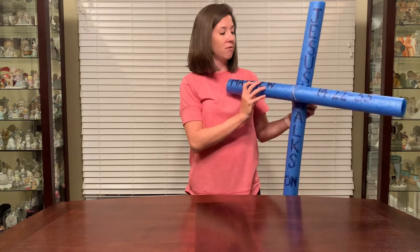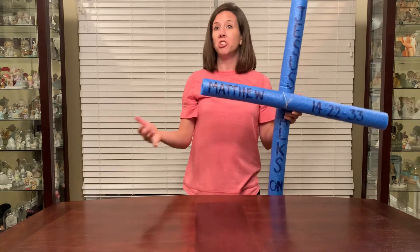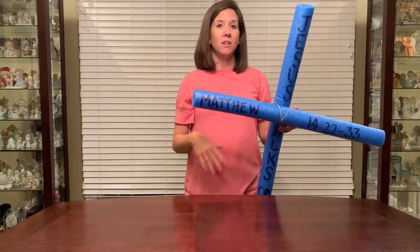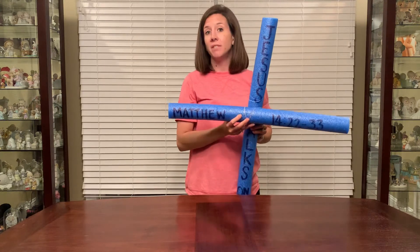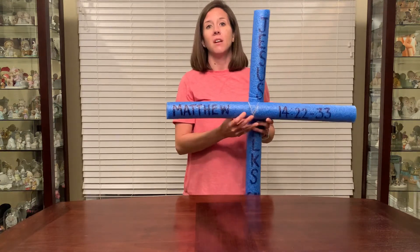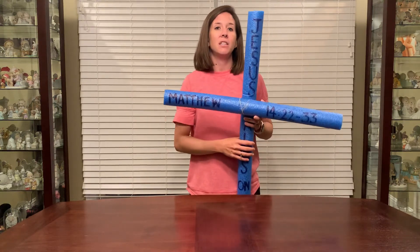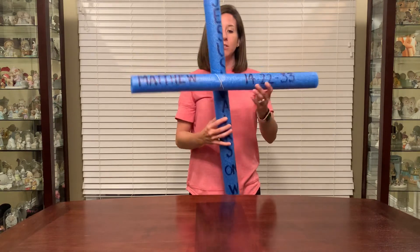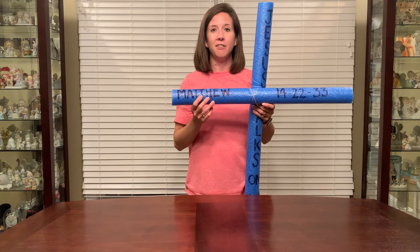This is where you get to be creative — you can do whatever you want. You don't have to write the Bible verse or Jesus walks on water. If you'd rather draw pictures, draw fish, or just do designs, whatever you want. Hopefully you have somewhere you can go this summer, a lake or a pool, anywhere with water, and you can be reminded that Jesus performed the miracle of walking on water. I hope you enjoyed this craft and have fun decorating.